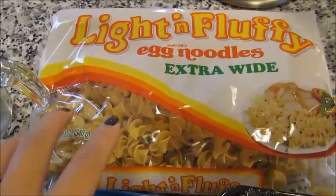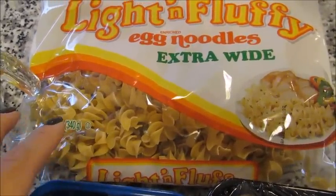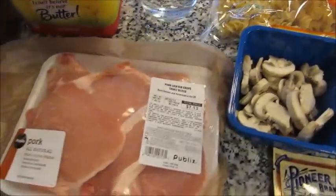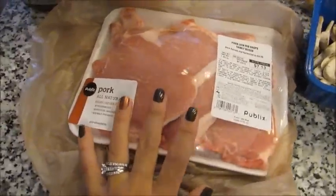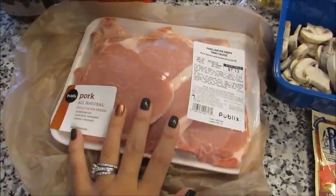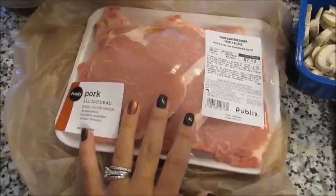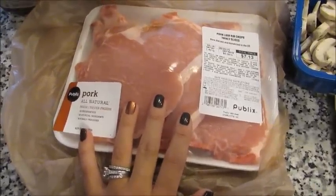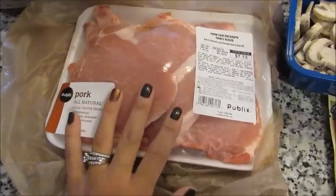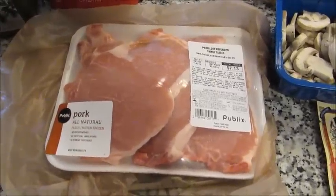Everything here is going to cook into a sauce on the pork. I like to serve this dish over egg noodles — I've also served it over white or brown rice, but in my opinion it tastes best over the egg noodles. What I'm going to do first is get the pork seared up in a hot frying pan. Searing means you're browning the outside of the meat; you're not cooking it all the way through.